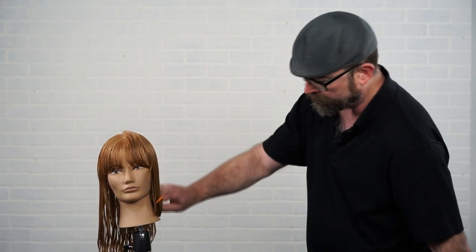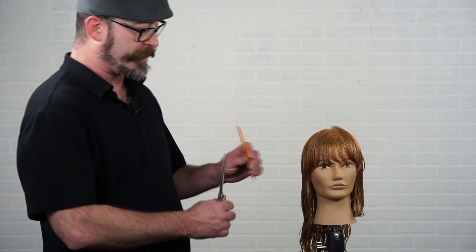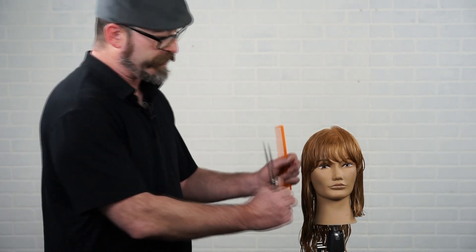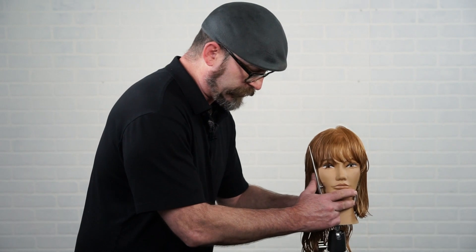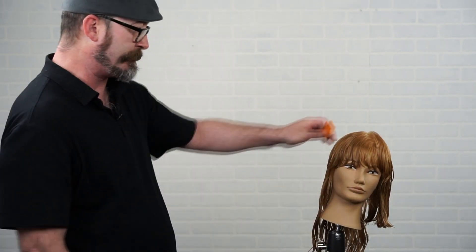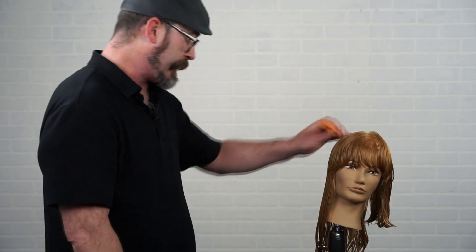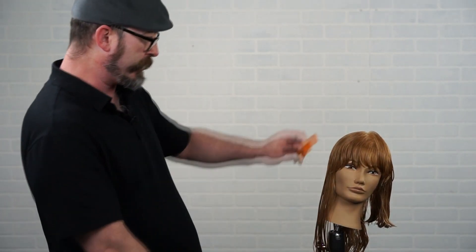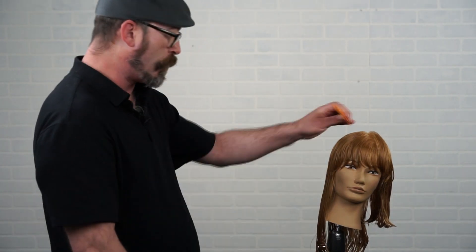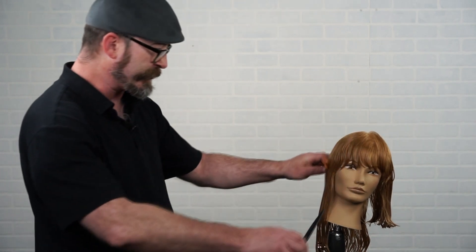Cut a nice clean solid line right at the shoulder and you have a beautiful square bob line. Now we're going to work on the other side around the face frame. Again, tilt the client's head just slightly to the side, compress everything down. This type of cutting is really about getting everything precisely where you want it before you cut — it's a single line, all about execution.